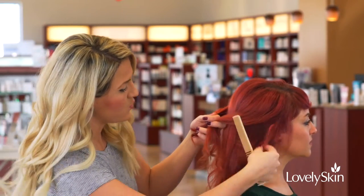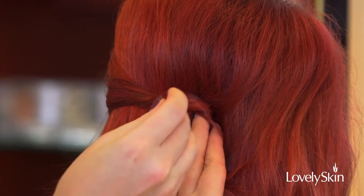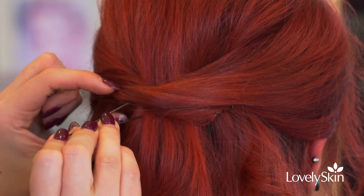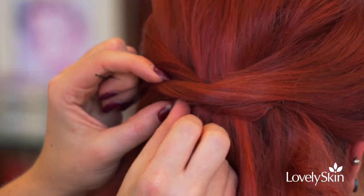Kind of visualize where you're wanting to see the hair fall, and take your bobby pins — you want to go in from a side angle, going in sideways like so. Underneath, you're locking these sections together